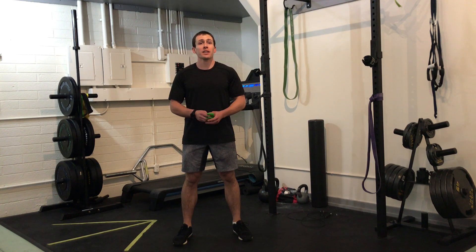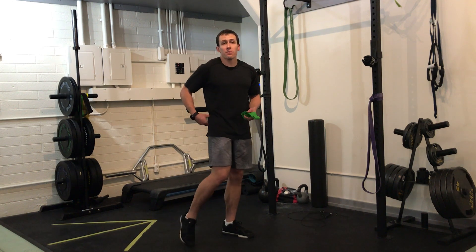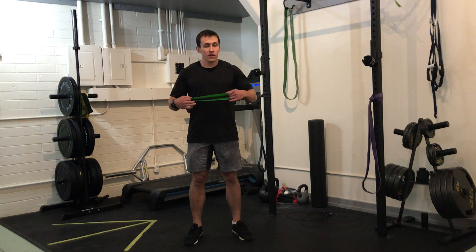Hey, this is Brian from Evolve Flagstaff. Today we're going to go over the side step — a great exercise to activate the gluteus medius, the posterolateral hip, which is critical in running and squatting. This exercise should be a part of your warm-up.